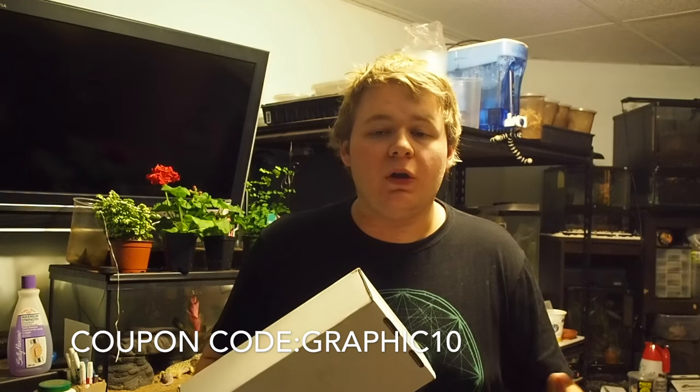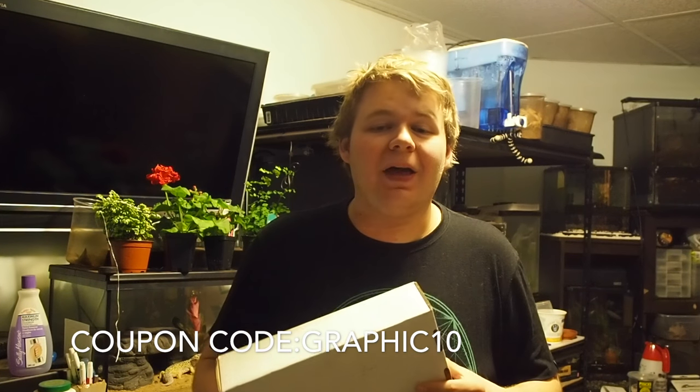Because this box is Graphic Phoenix themed, he's offering me a code — GRAPHIC10 — you can see it on the screen. You can use that coupon code while you're checking out and that'll save you 10% off your order. You save a little money, I make a little bit of money — everybody's happy, right?